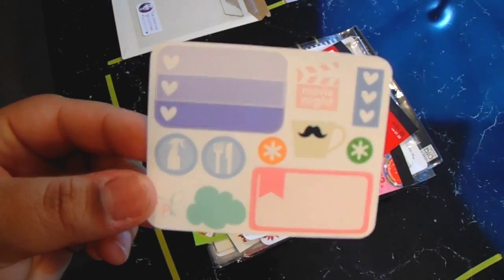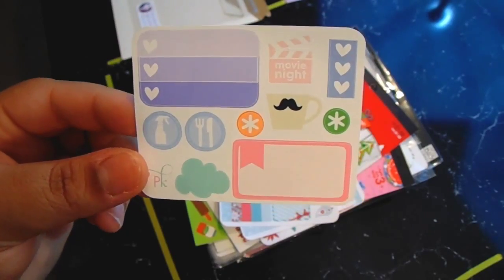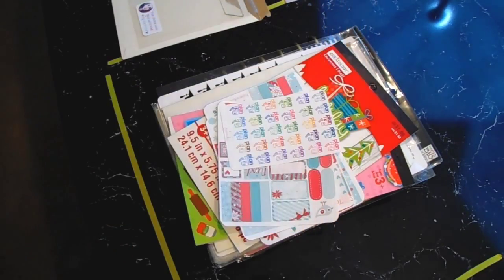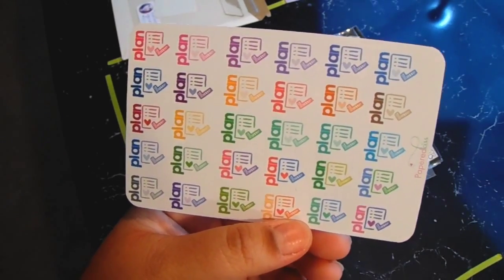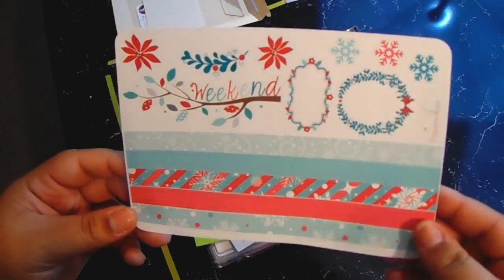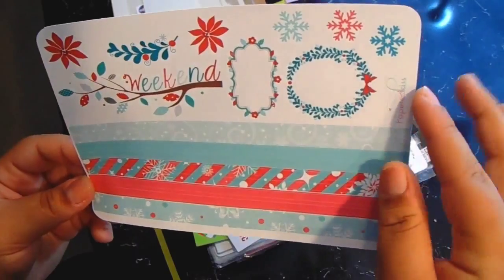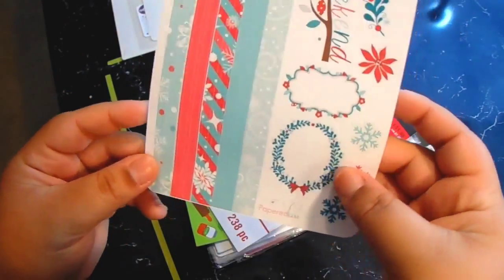This time around I did get a bigger sampler than I've gotten before, so it comes with an ombre checklist, two asterisks, a shorter heart checklist, a half box, a little spray bottle, a fork and knife, a little cloud, a movie night clapper, and a mustache mug. Then I ordered these 'plan' stickers with little checks on them just to remind myself to plan every Sunday or Saturday. I also ordered the Winter Wonderland kit, I believe for the horizontal layout, because I loved the strips of washi — it comes with five different types.